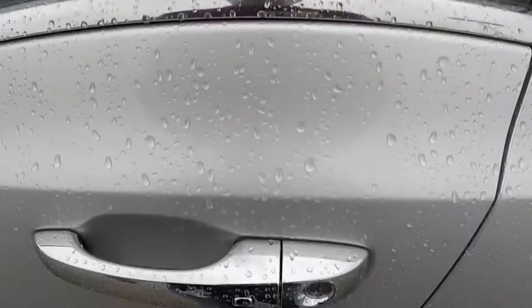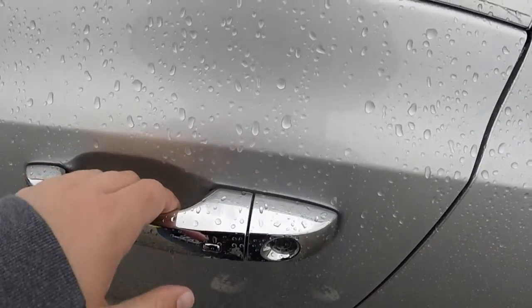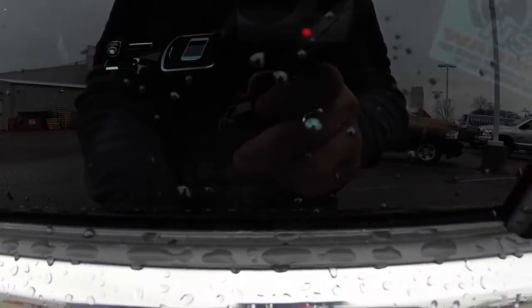Right now the vehicle is locked. To unlock the vehicle, just place your hand behind the handle — there's a touch-sensitive pad — and the door will automatically unlock, and you just open it.